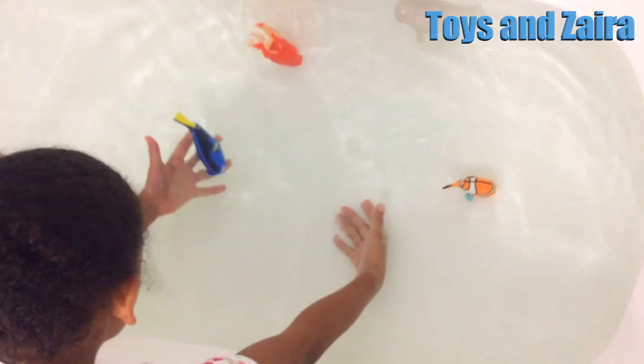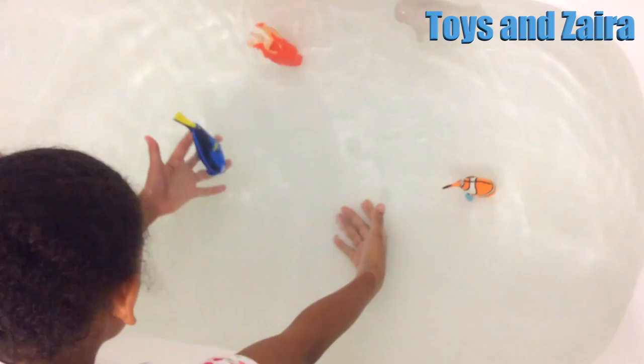Swim, Dory! Swim, swim, swim. Keep on swimming. Did you guys have fun? I did.